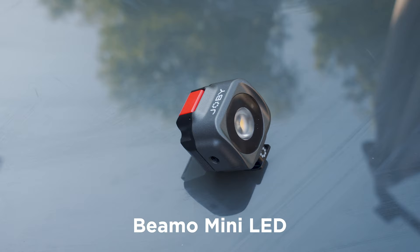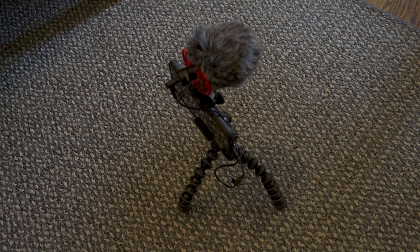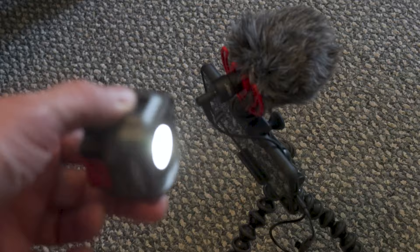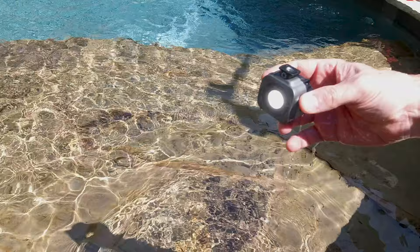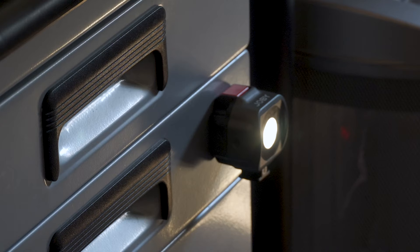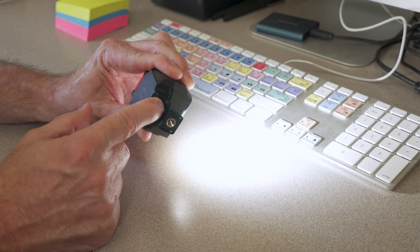The light it comes with is really pretty great too. It recharges in just over two hours. It will last just over 100 minutes at 50% power, which is plenty bright for most things. It's waterproof up to 30 meters. It's magnetic, which is pretty cool. You can turn it off and control the brightness with the buttons on the actual light, or you can also control it via Bluetooth with the Joby app.